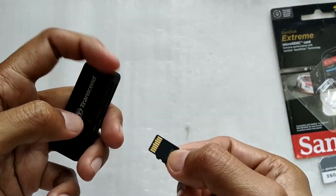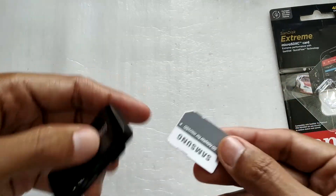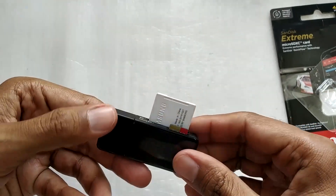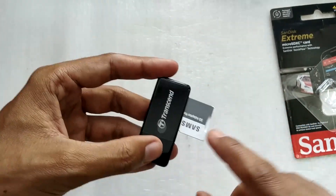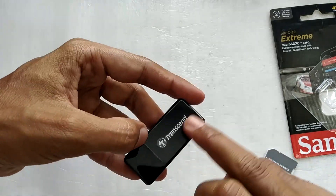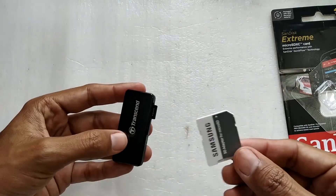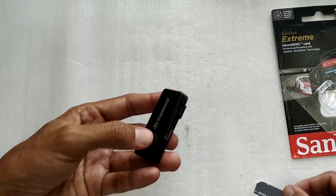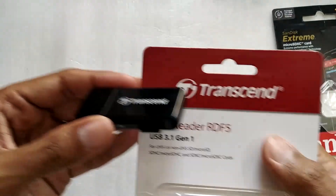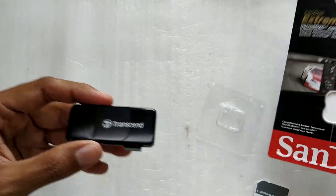When inserting the micro SD card, make sure the label faces down. For the SD card it's the reverse — the label should face up toward the Transcend logo. The reader can only recognize one card at a time. I'll test the micro SD card first using a USB 3.1 Generation 1 port on my computer, which matches the reader's spec, so there shouldn't be a bottleneck.